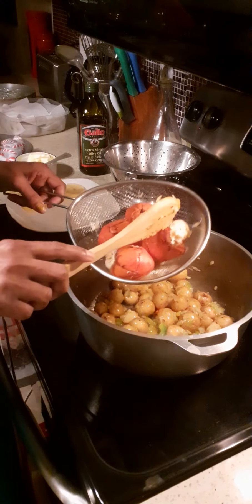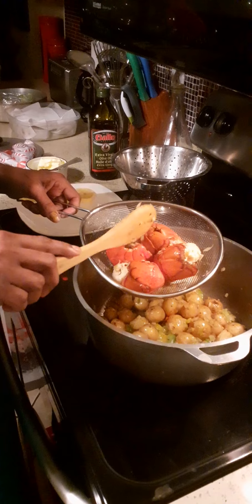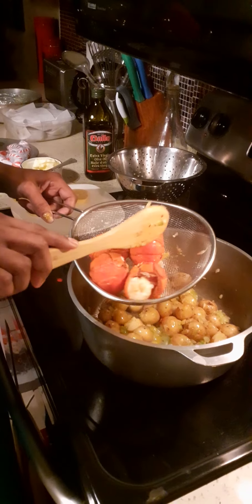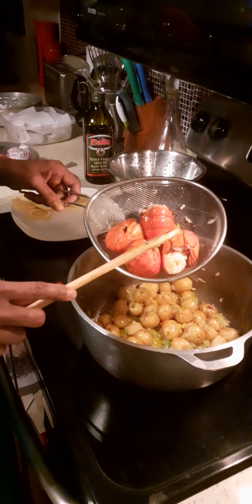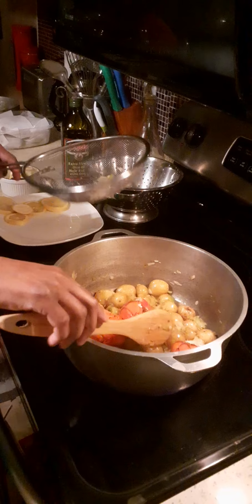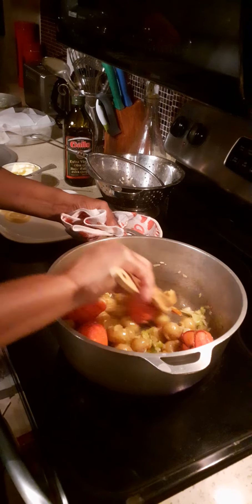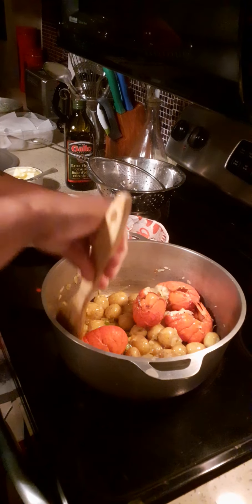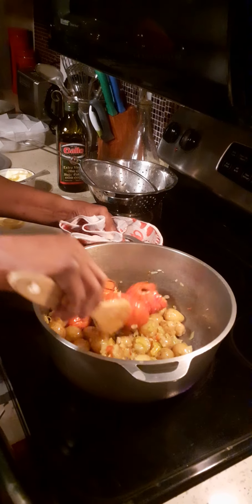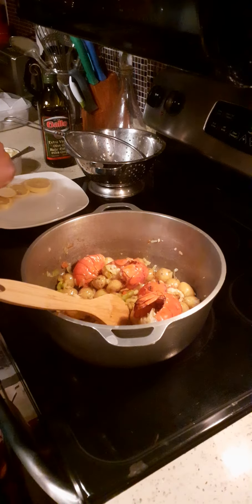Now this is dinner for two, so we're only using four lobster tails. But if you're a bigger family, use a little bit more, because as you can see these lobster tails are large in size but when you cook them they shrink down a little bit. The lobster tail has already been boiled, so now I'm going to add that to the dish and stir fry so that the seasoning and the butter soak into the lobster tail.